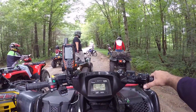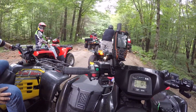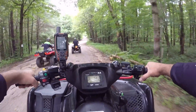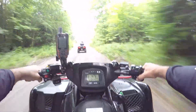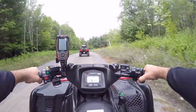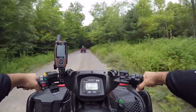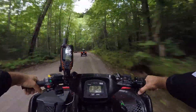We had some storms last night. It was pouring during some of that video, and we lost power this morning at the cabin. It was really coming down — trees were coming down. No thunderstorms, just really heavy rain.